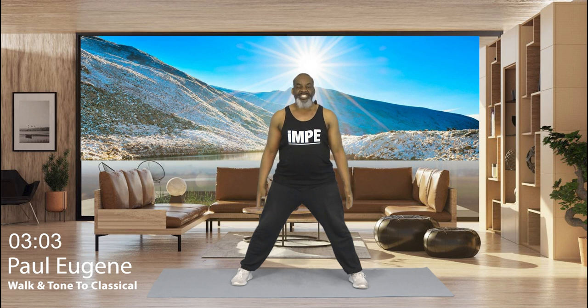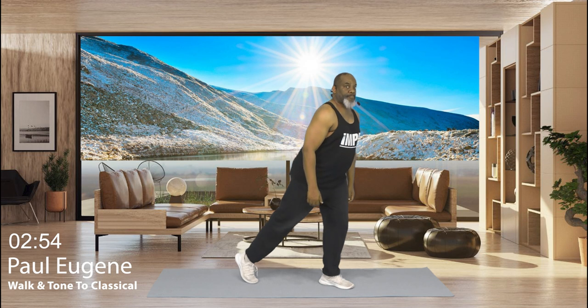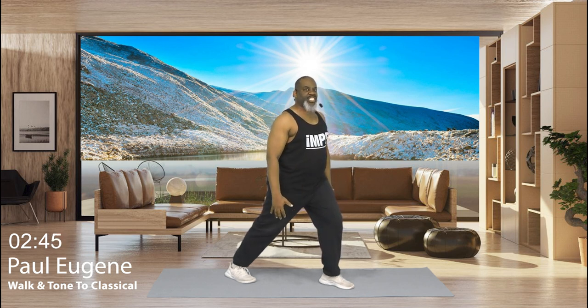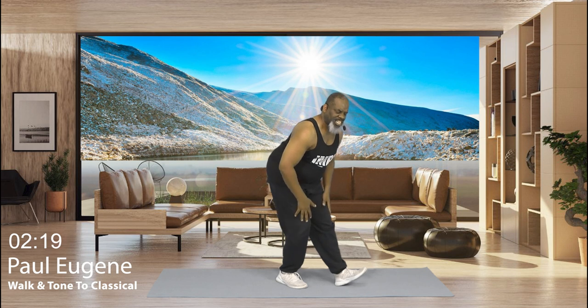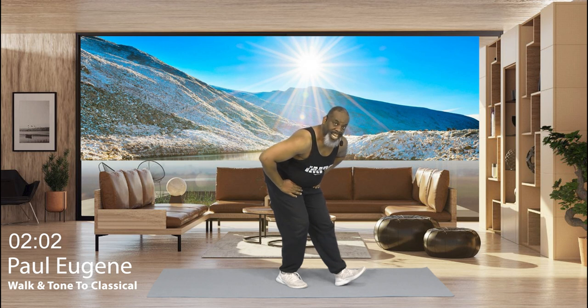Now we're going to stretch out our calves and our hamstrings. So walk your legs in. And all I'm going to have you do is step back, pressing that heel into the floor. Make sure my knee's not out over my toe. And just relax, breathe in gently for 8, 7, 6, 5, 4, 3, 2, and 1. Nice. Now bring that leg in. Let's sit back right here. This is our hamstring stretch. Hold it here for 8, 7, 6, 5, 4, 3, 2, and 1. Nice. Come up.